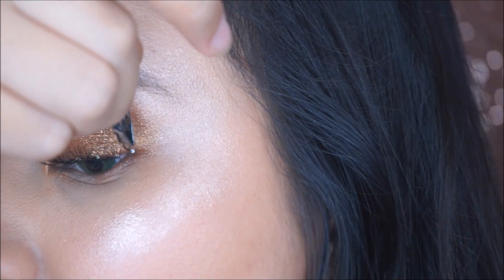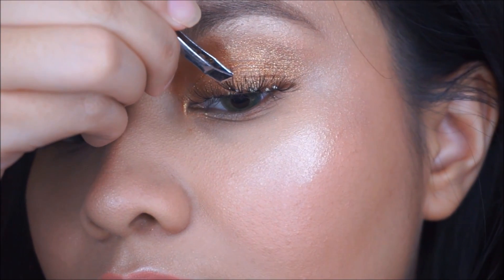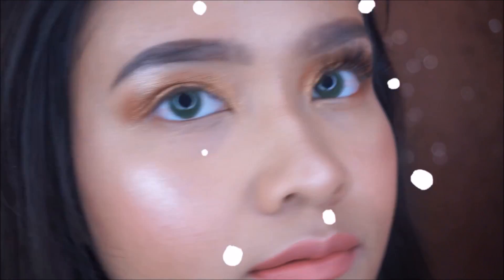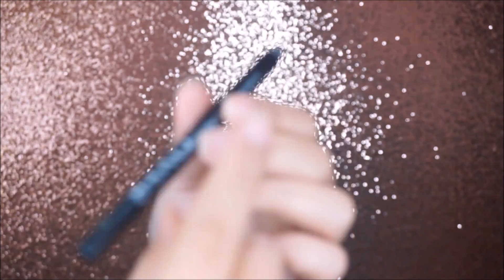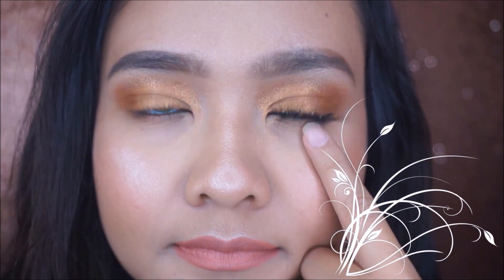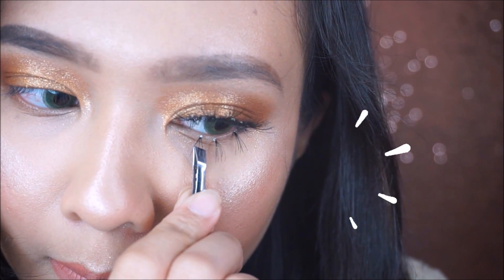This is my first time applying individual lashes and it took me about 10 to 15 minutes to finish both eyes. Just take your time, keep practicing, and you will get faster as you learn. I apply a black eyeliner into my upper lash line to give a thicker and fuller lash effect. Don't forget to apply individual lashes to your lower lash line too — if your lower lash line is invisible like mine, this will help you so much.